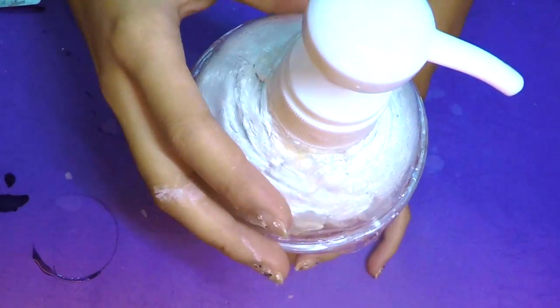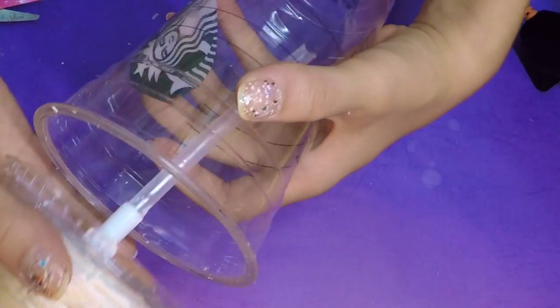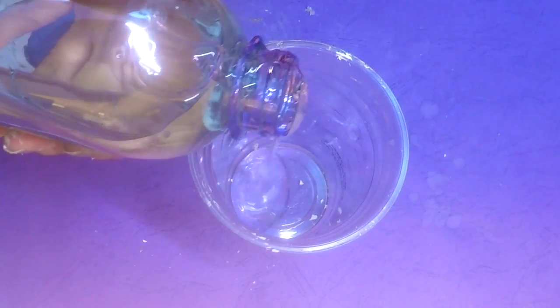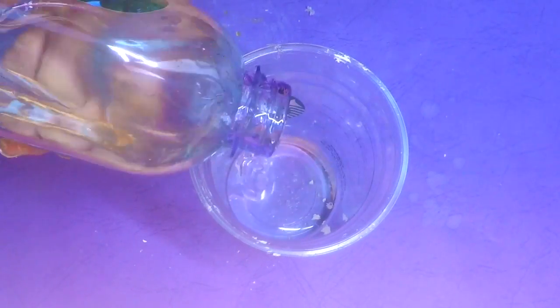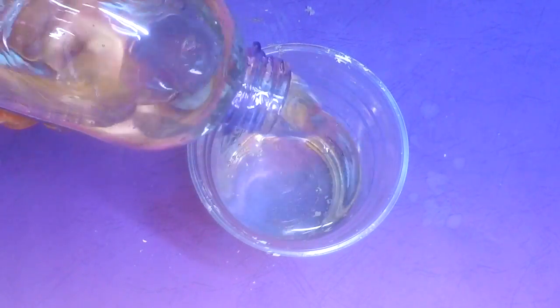Now that the soap dispenser bottle is completed, it's time to fill it with liquid soap — which depends on what type of Starbucks drink you choose to make. In this case I'll be making a strawberry and cream frappuccino, but the liquid soap I have is originally clear, so I have to add some coloring to it.